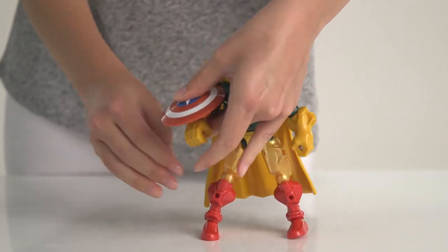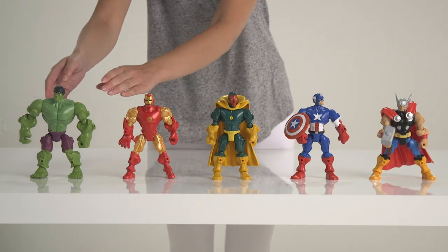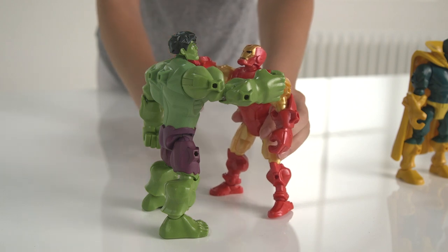We hope you've loved this Argos unboxing with Hero Mashers. No one knows exactly how it began. Some say Captain America needed a little extra oomph during battle, and Hulk volunteered to lend a hand. Literally.